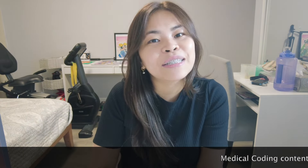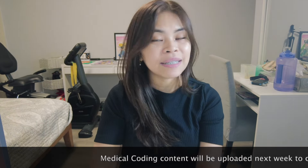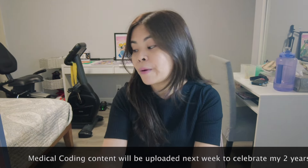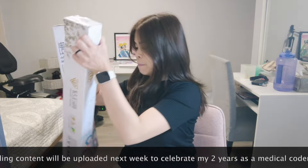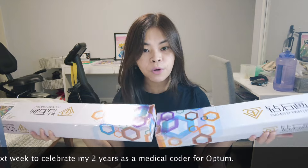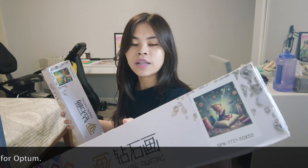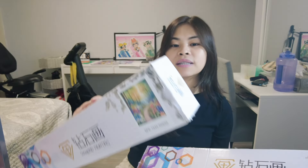Hello friends, this is Precious and welcome back to my channel. For today's video, I'm sorry again to my medical coder friends — this video is about my hobby, diamond painting. We are going to unbox two diamond painting kits from Sparkle Studio. I got two diamond painting kits, 50 by 50. The first one is this cute little artist and the second one is this cute, beautiful, gorgeous landscape.